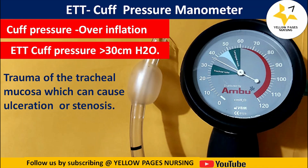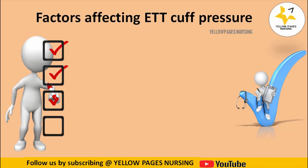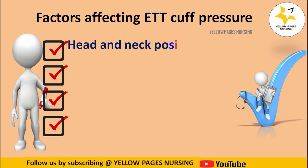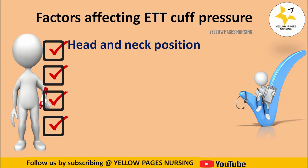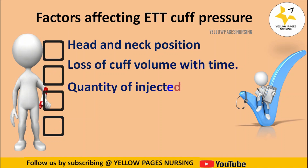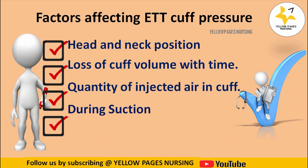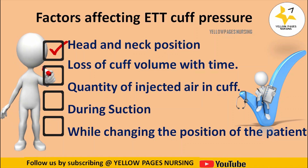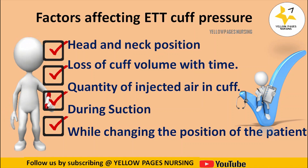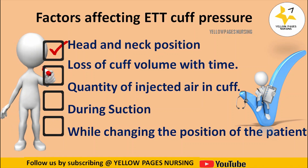The factors affecting endotracheal tube cuff pressure include: head and neck position, where flexed positions lead to an increase in cuff pressure; loss of cuff volume over time; quantity of injected air in the cuff; suctioning; and changing the position of the patient. Remember that monitoring endotracheal tube cuff pressure is one of the evidence-based interventions in the ventilator-associated pneumonia bundle.